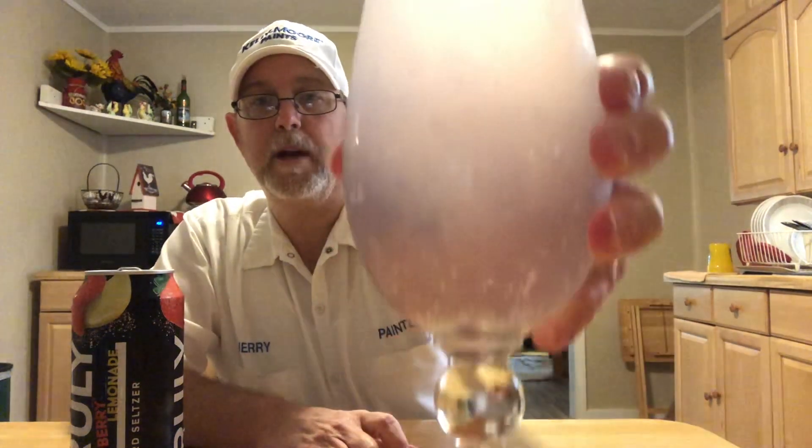I've got a light pink hue — you can see that light pink hue there. It's a little cloudy. You can see some carbonation bubbles coming up through there.